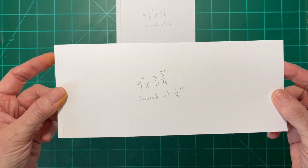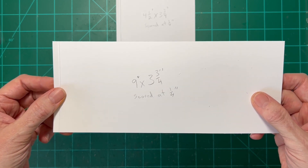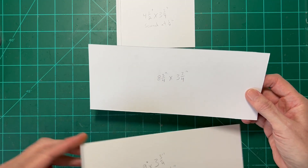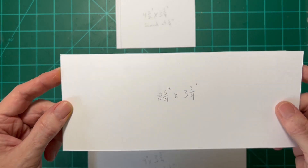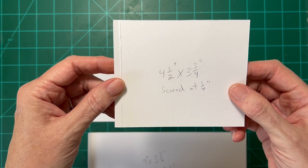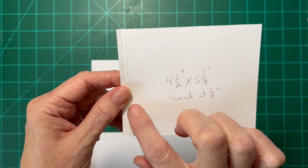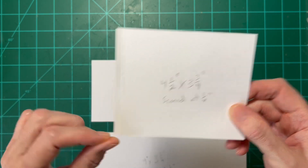We'll start with a piece of heavy white cardstock that I've cut nine and three-fourths inches, and I've scored it on one end at a quarter of an inch. That's going to be the front panel. This eight and three-fourths by three and three-fourths is going to be the main back panel, and this is going to be our little side flap at four and a half by three and three-fourths, scored again at a quarter inch.